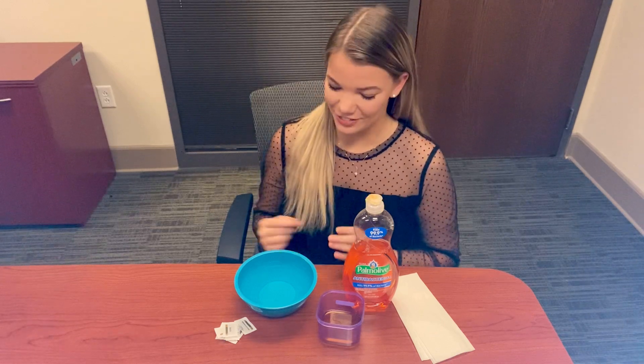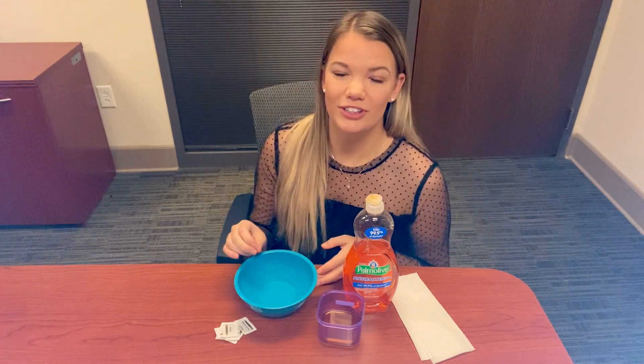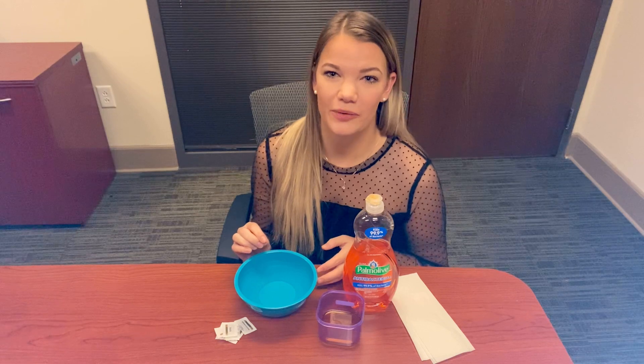So let's get into the materials we'll need — all very easy, and I'm sure you have all of them at your house already. First, we just have a bowl full of water. I got this from the tap. It's about room temperature, not too hot, not too cold. We are going to be dipping our fingers into it today, so we want to make sure that it's a comfortable temperature and we're not burning or freezing our fingers.